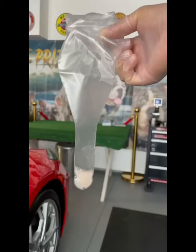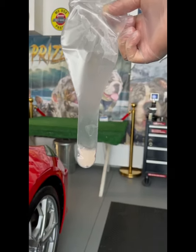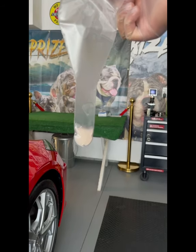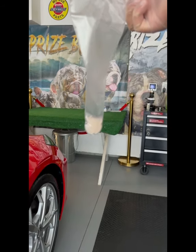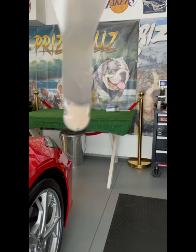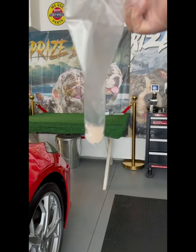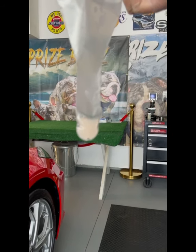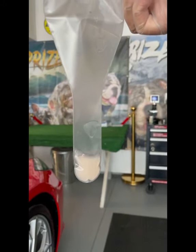Collection is done. Semen looks awesome — looks white, milky, rich. That's the way it's supposed to look. I see a lot of people collecting their dogs and their dogs shoot 5 or 10 cc's of very watery looking semen. That's not what you want to see. This is what you want to see: A1 semen.